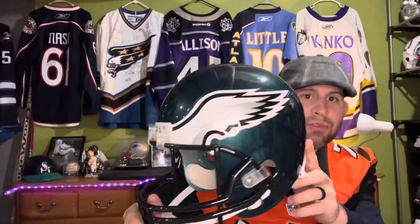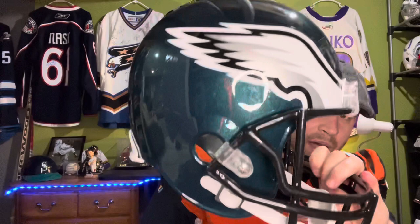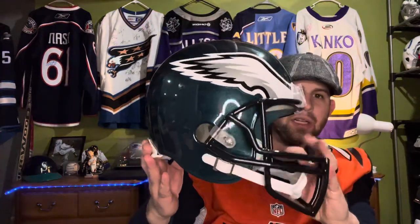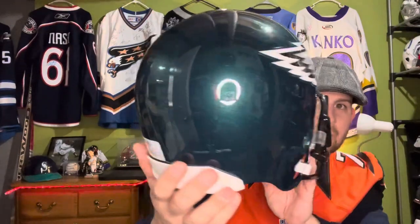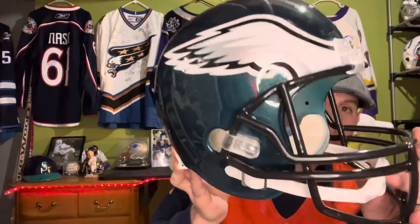You're going to pay about $225 for authentic. In my mind, probably not worth it unless you are invested in that team. I'm not obviously invested in the Eagles, but this is a beautiful helmet.